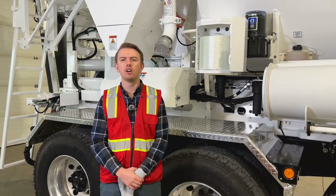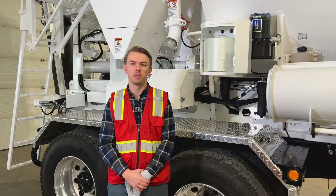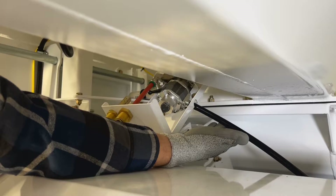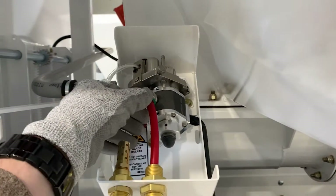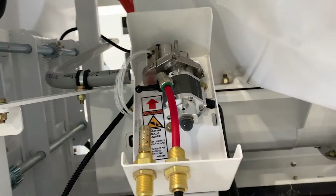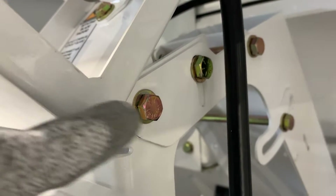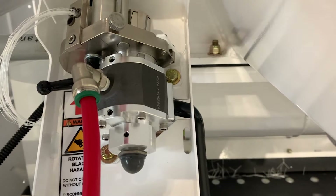For blade replacement and cutter adjustment, always ensure you are wearing cut-resistant gloves. A blade replacement can be performed with the cutter completely mounted on the mixer, though it is easier with the cutter removed. The black exhaust line cannot be disconnected but is long enough to allow the cutter to rest on the fender for servicing. Always disconnect the airline before servicing — to disconnect, push up on the green sleeve and pull down on the red hose. Next, using a 7/16 socket and wrench, remove the bolt used to attach the cutter bracket assembly to the mixer, then remove the two bolts attaching the fiber cutter to the bracket.